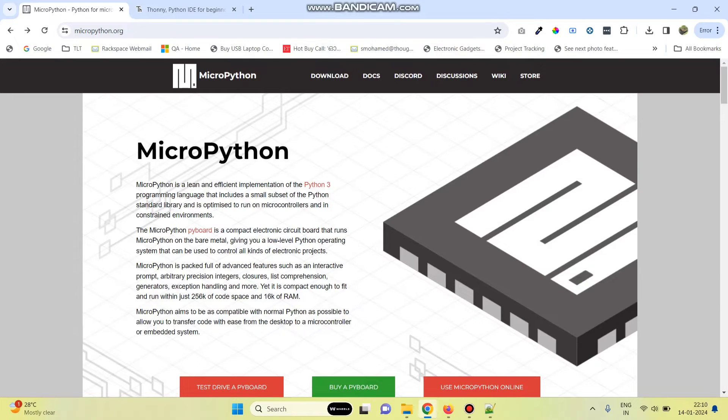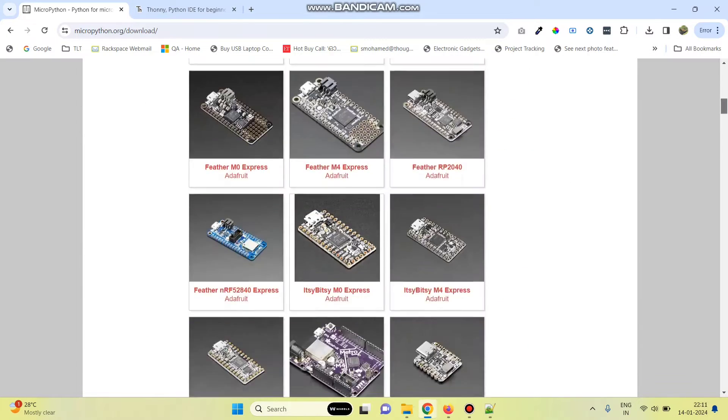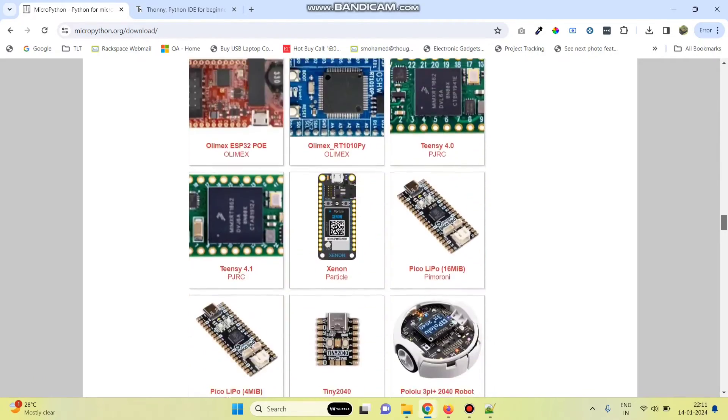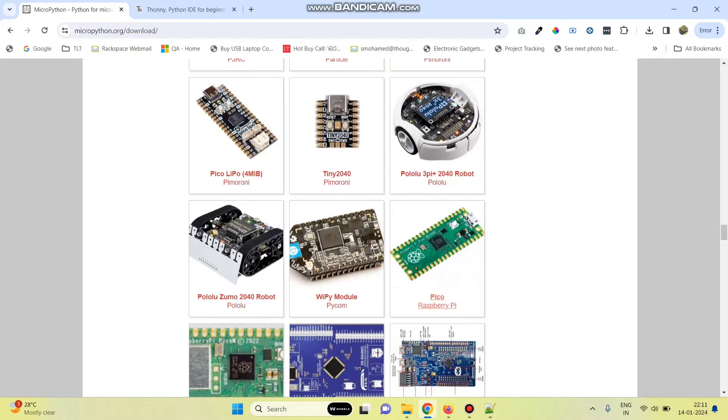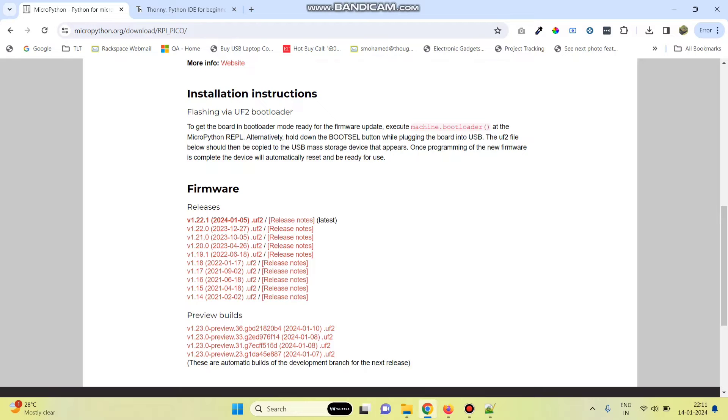First, go to micropython.org website and then click on the download menu. Here, we need to select the Raspberry Pi Pico board. Scroll down and click on this board. And then from here, we need to download the binary file. Download the latest binary file.